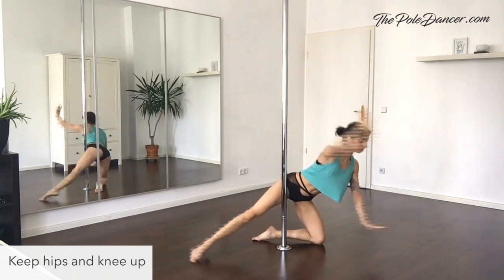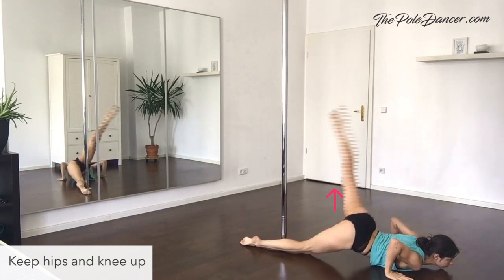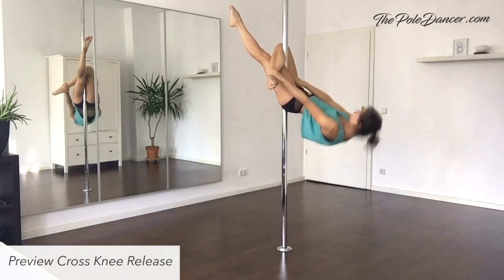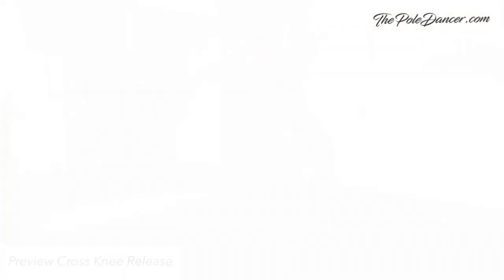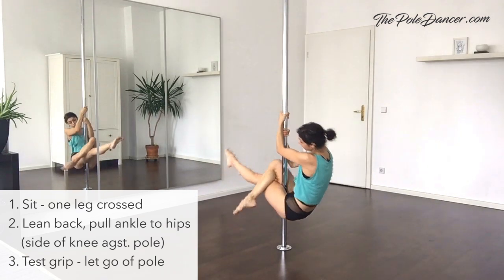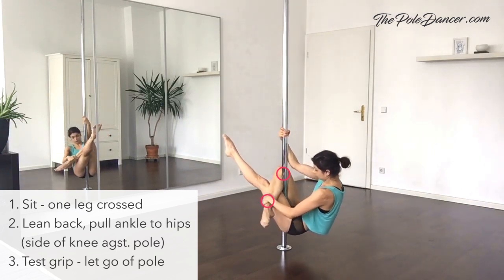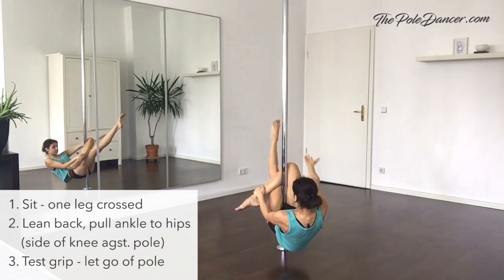Slide further in front of the pole and keep knees high to avoid kicking against the pole. The cross knee release may feel scary at first, but it's actually a very safe figure when you have a secure knee grip. Sit on the pole slightly above the floor and cross one leg on top of the other. Keep the bottom leg straight and muscles engaged. Pull belly in and lean slightly back. Pull with the opposite hand your ankle towards your hips until you feel your leg pressing against the pole — this is your main contact point. Your knee should be pointing to the side and there shouldn't be a gap between the pole and your knee.